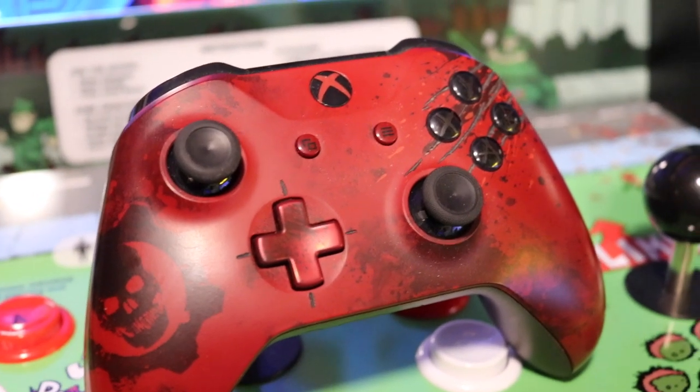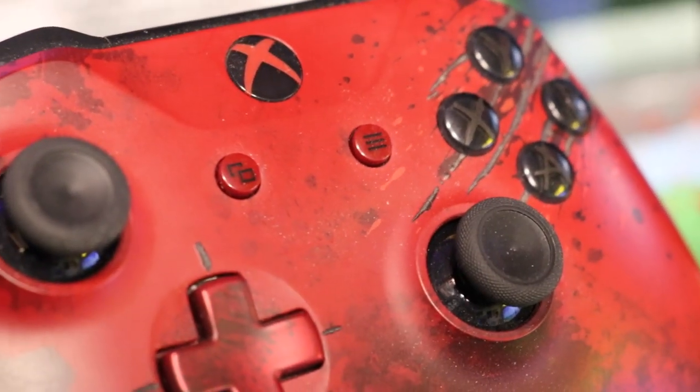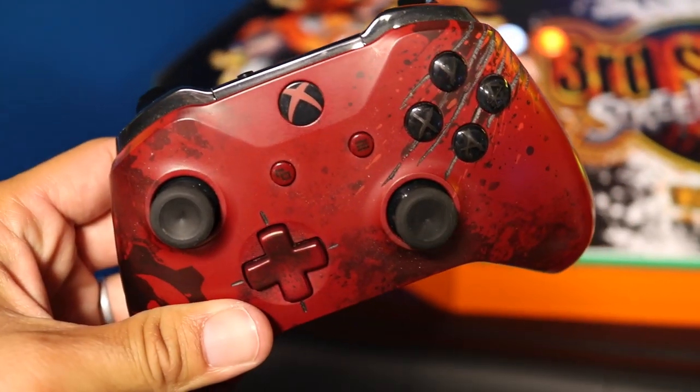The Gears of War Xbox One controller — that's a cool one. We kept seeing them online for weird prices, but I found the perfect price. The one I had seen before was missing the battery cover, so I didn't want that one, because it has the logo back there. It's beautiful. Feels good too.